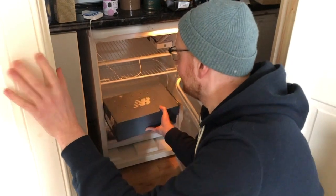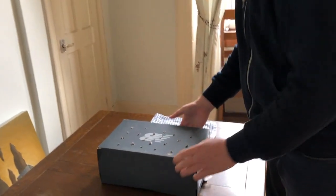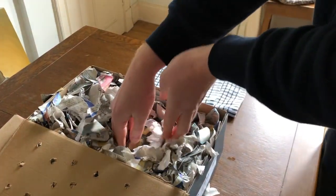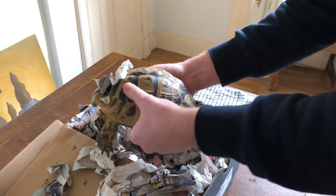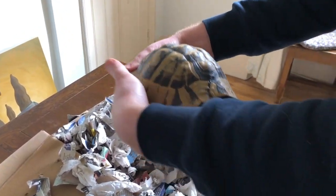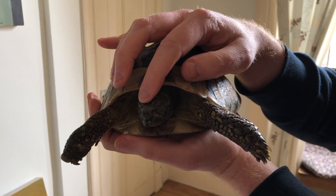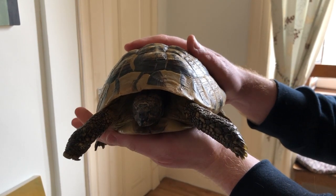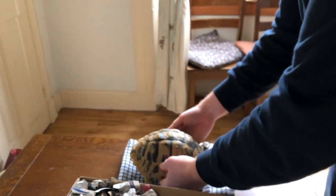So we'll take him out. Here he is in that little shoe box, wrapped up in newspapers. I've been weighing him every week or so and just checking in. And as you can see, he's moving very, very slowly. So what we'll do is put him down and give him a chance to come up to room temperature and slowly wake him up.